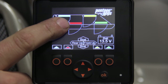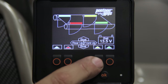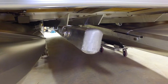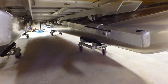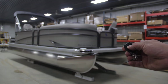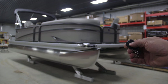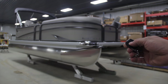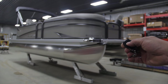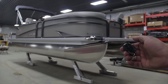Each button controls a corresponding leg. The functions at the bottom of the display are controlled by the four-way button. During winter storage it's normal for the legs to drop down. Allow 10 to 15 minutes between cycles. Run the system up and down to help bleed the air from the hydraulic system. Once installed, the wireless key fob will raise and lower the legs simultaneously. This completes the installation for the Hewitt pontoon legs.